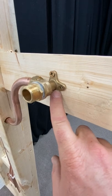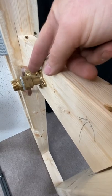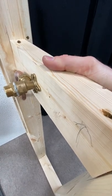Three secrets on a successful concealed shower installation on timber frame. Number one, always make sure you use proper fittings like this, use proper fixtures, and also make sure that every one of your outlets has a nice big bit of wood to go on.